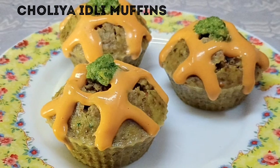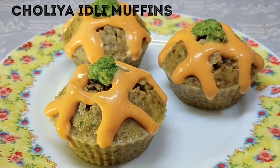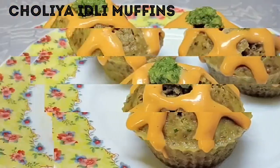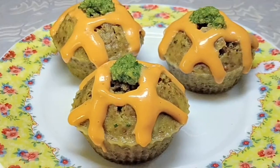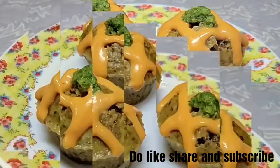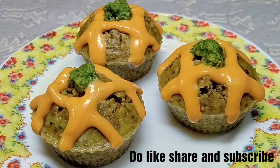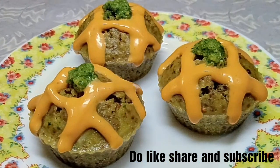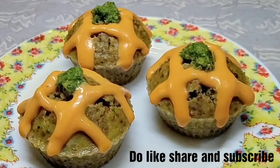Hello and welcome back to my channel MJ Passion for Food. I am your friend Jaspreet, and I have a very delicious and healthy green chickpeas and idli muffin recipe. You can serve this in breakfast. If you like this video, please like and share it with your friends and relatives. Please subscribe to my channel and hit the bell button so that you get notifications of all my future uploads. Let's start.